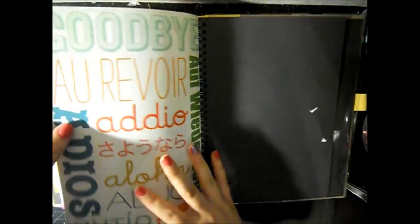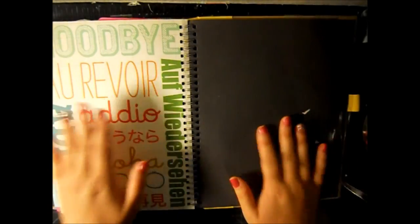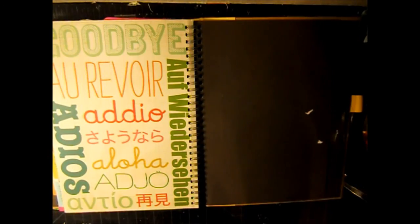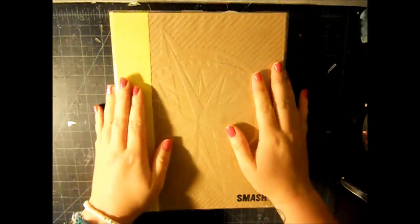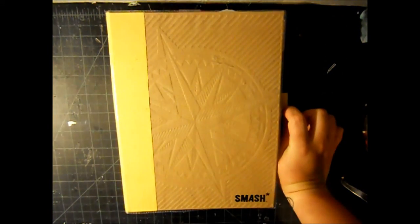These pages are where I want to write myself a letter - a letter to open once I reach my goal weight, and I think it would just be really special. So that's my Fitspo book, or my weight loss smash book. I hope you guys enjoyed it - if you need any motivation for working out let me know and we can be workout buddies, so bye guys!